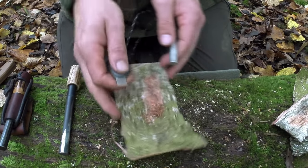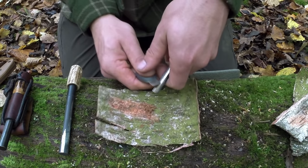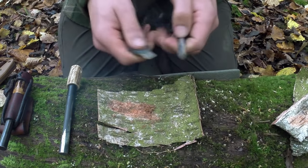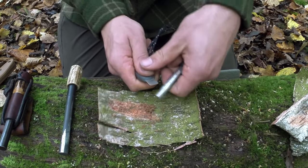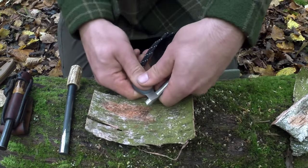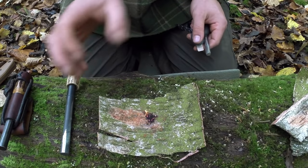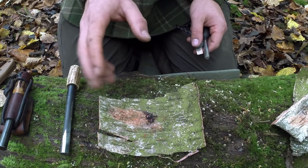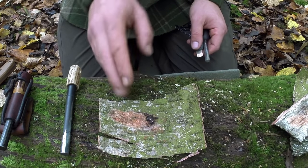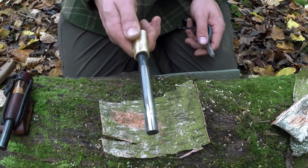If we take this Light My Fire ferro rod, we've got this curled birch here so we have to almost turn it to get comfortable - and comfort is really all part of success in this kind of thing. If I use the method where I just go straight in I'm going to hit the pile and it'll go everywhere. So we can put our thumb on top of our nail, just use the end of the ferro rod and put some sparks in. It's quite a controlled way of directing all of the sparks into the pile.